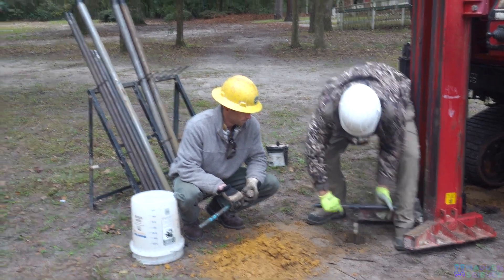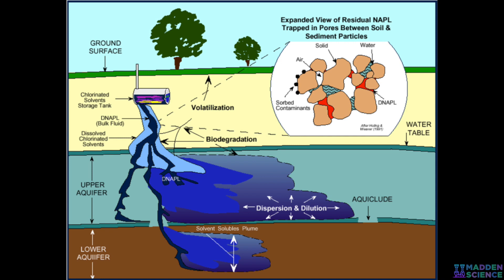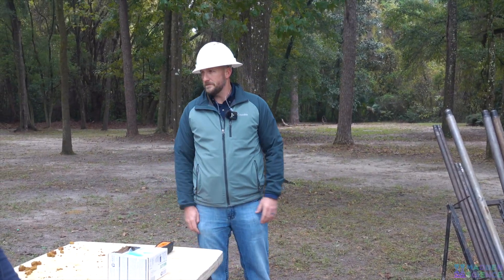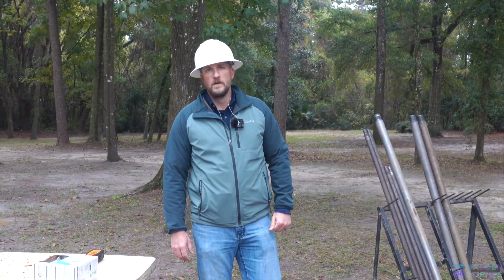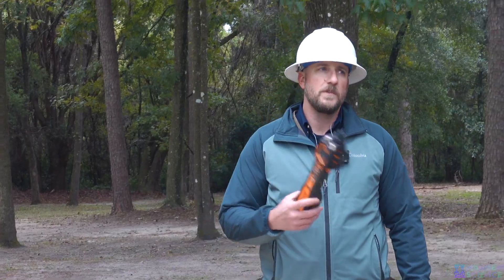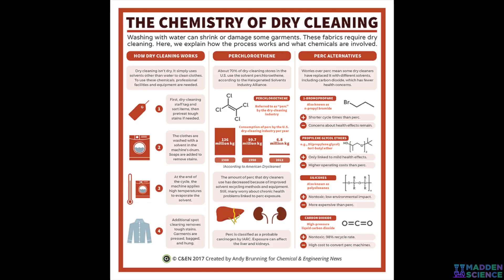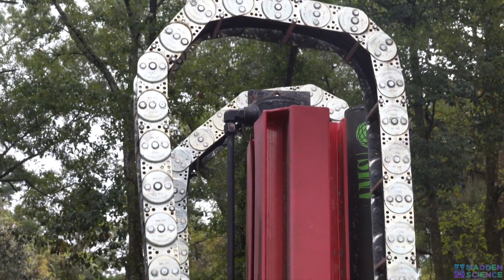We take that reading for anything that's volatile organic — most of the time it's hydrocarbons. This one is a PID, a photo ionization detector; it uses UV light and can actually detect chlorinated solvents as well. There's another one called a flame ionization detector that will only detect volatile organics like petroleum — it won't detect chlorinated solvents because they aren't combustible. That's why we use the PID: it looks at both volatile organic compounds like gas and also chlorinated solvents like PCE from dry cleaners or TCE from brake cleaner.